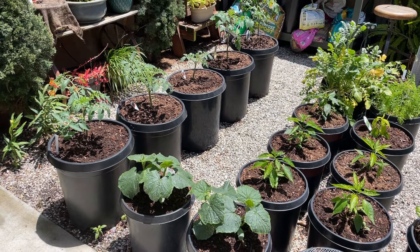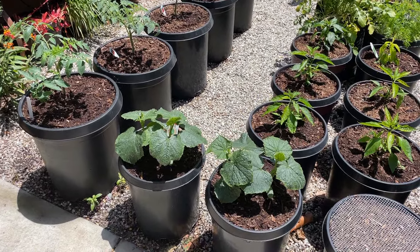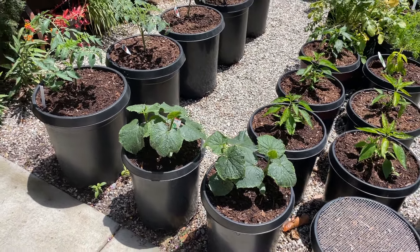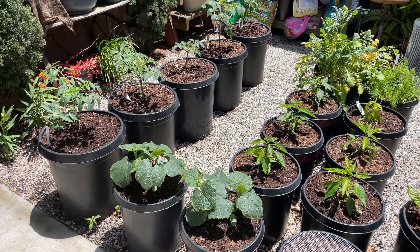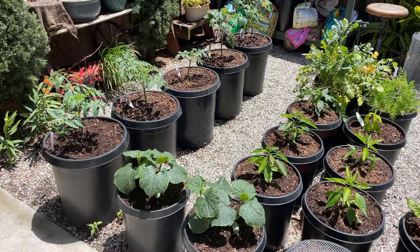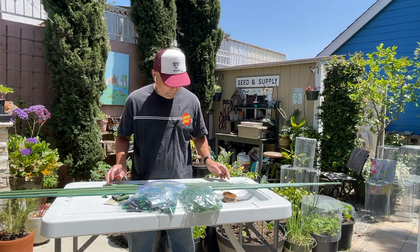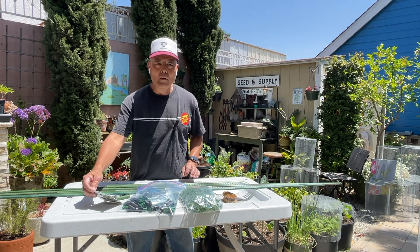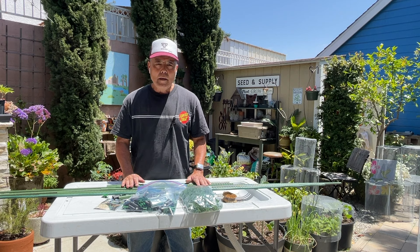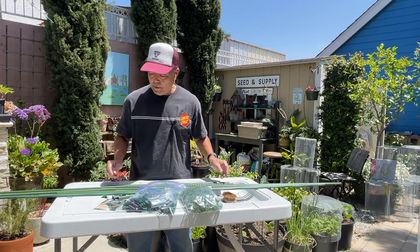I found a system of stakes and component pieces that allows me to customize a trellis to meet my needs. Let me show you what I came up with. This system is made by a company called Orgrimmar. They have a garden support stake system that I purchased on Amazon and it comes with four component parts.